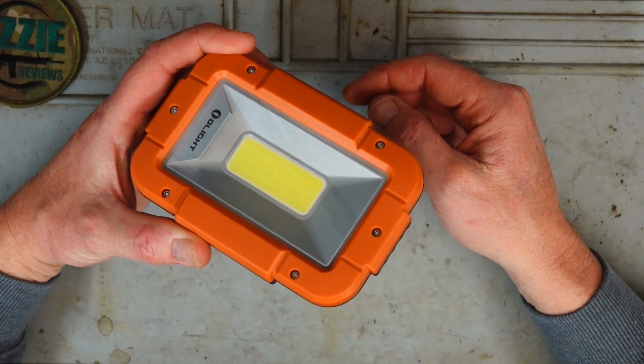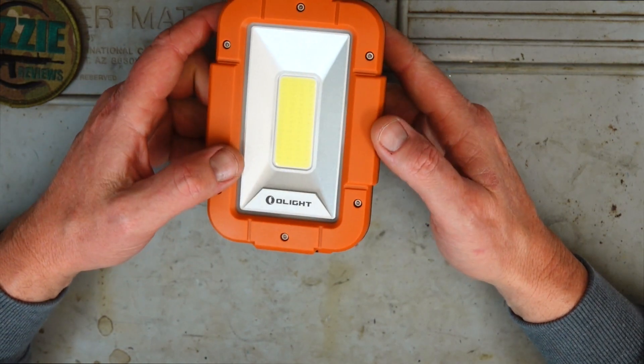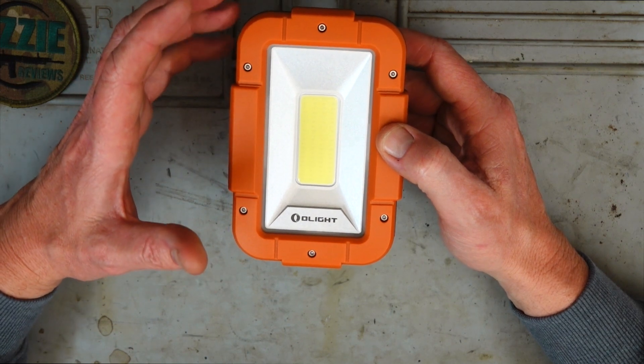You could easily have this in a backpack, in the glove compartment of your car, or wherever — it's just not going to weigh you down and it's not overbearing in size.